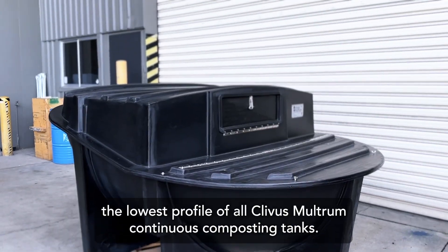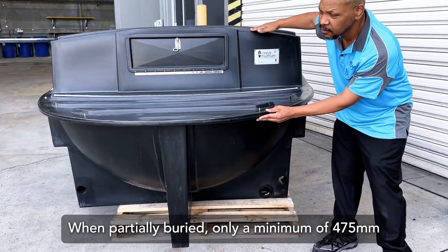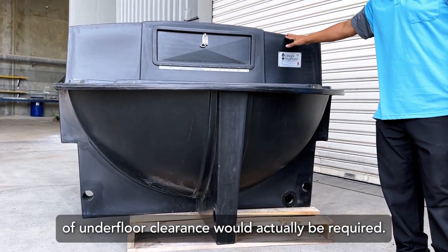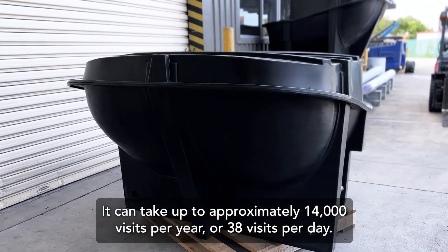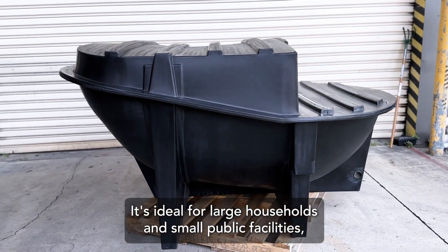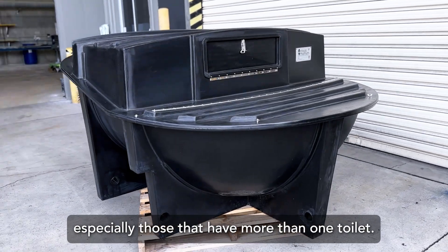The CM14 Next Generation has the lowest profile of all Clivus mulch from continuous composting tanks. When partially buried, only a minimum of 475mm of underfloor clearance is required, and it can take up to approximately 14,000 visits per year or 38 visits per day. It's ideal for large households and small public facilities, especially those that have more than one toilet.